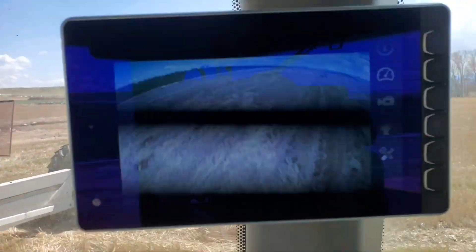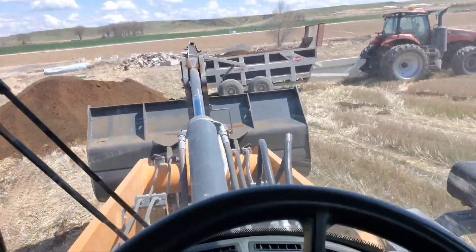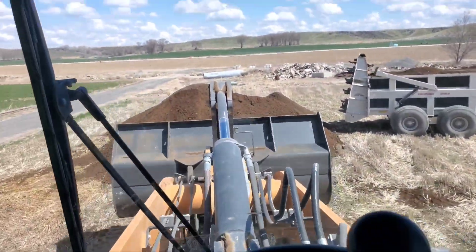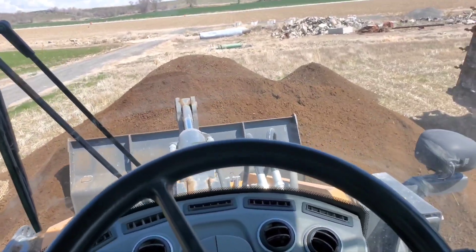It's nice - it has a backup camera, which most loaders do have nowadays. It's not as handy out here in the field where you don't have to worry about hitting anything, but when you get working in a tight area it's amazing how handy a camera can be.